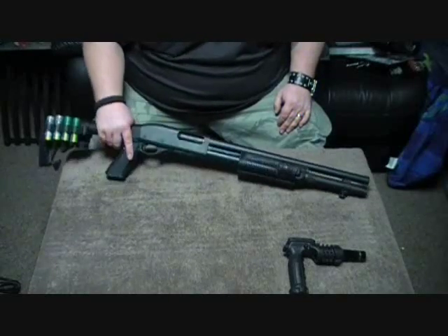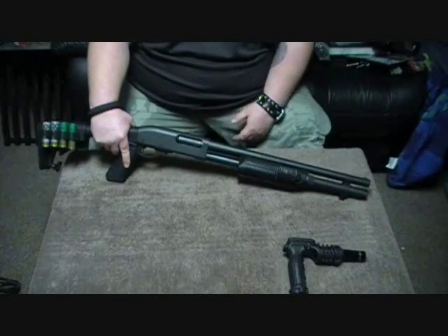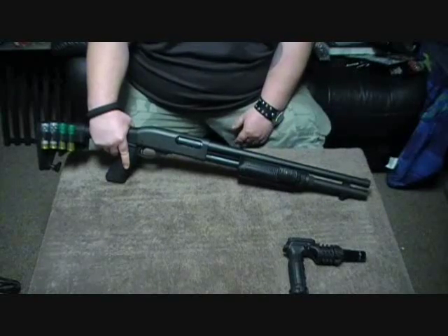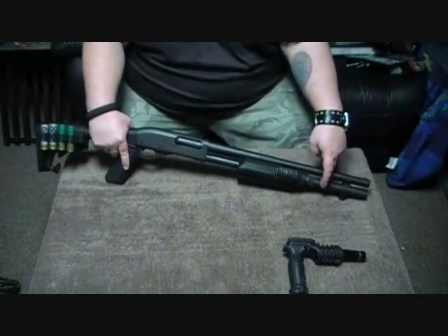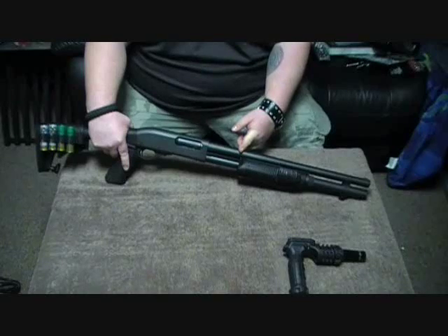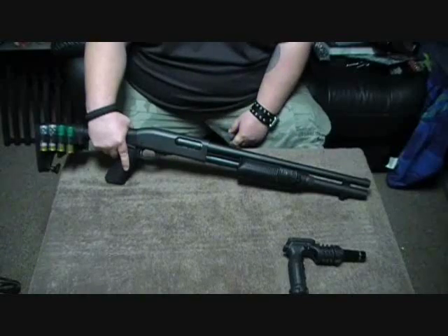Otherwise the gun's been really good, and after I fixed that problem it's been great. We've taken it out to the range multiple times and shot skeet with it — you guys can see that video, we were shooting skeet out in Ashford and it worked great. So if you guys are in the market for a shotgun that already has the two-round extension and you don't want to spend a whole bunch of money, check out the Remington 870 Express Synthetic 7-round. It's around $340 and it's a great buy. If you guys have any questions, let us know and check out more videos on our channel. Thanks for watching — this is Ryan from CNR Reviews.